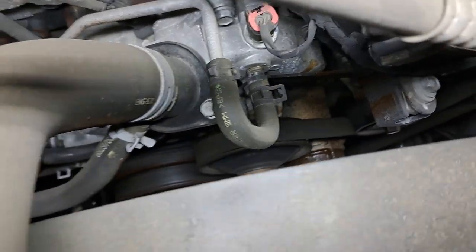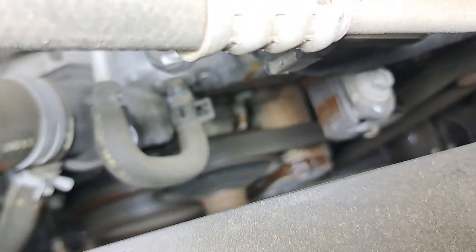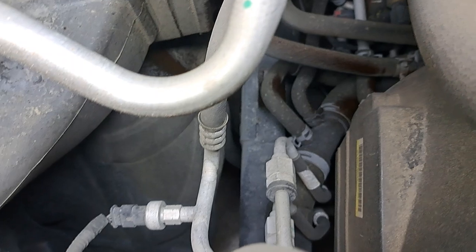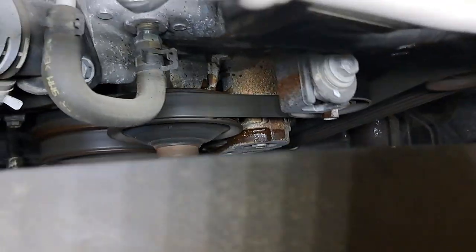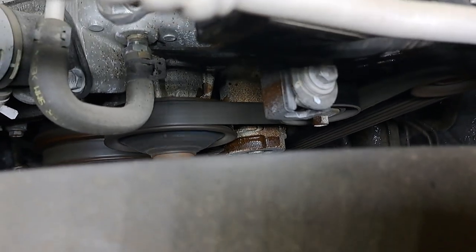Alright guys, hopefully you can make this out — I have never seen a water pump do this and stay intact. That thing is rattling around in there, slinging coolant all over the place. Yeah, that water pump, she's gone fellas. Buffy is going to need a new water pump, no doubt.